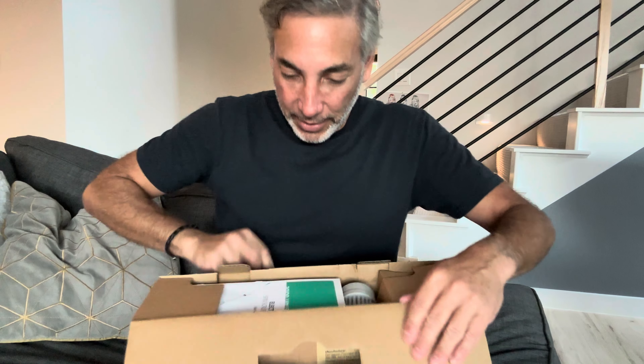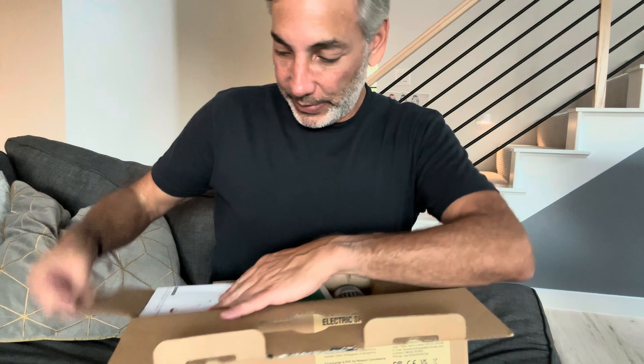Hey everybody, it's Neil and I have this electric spin scrubber, so we're going to check this thing out. It's kind of funny — it has a tag on here saying 'to our customers, we solemnly promised that all products are new.' I wonder if they sell used ones as well. Anyway, let's see what it looks like. It is an electric spin scrubber to make your cleaning routine much easier. It takes five volts input, so I guess it's going to be a USB type of charging. Let's see if I can open this thing.